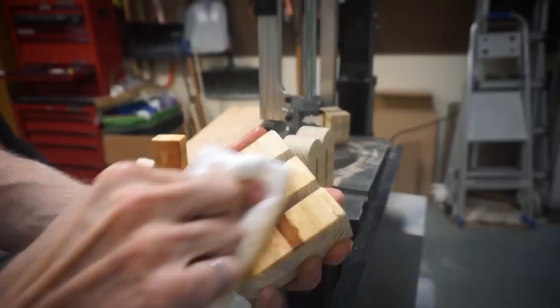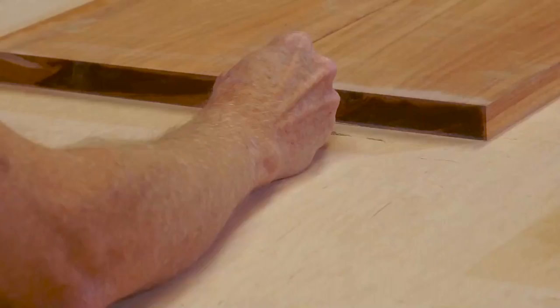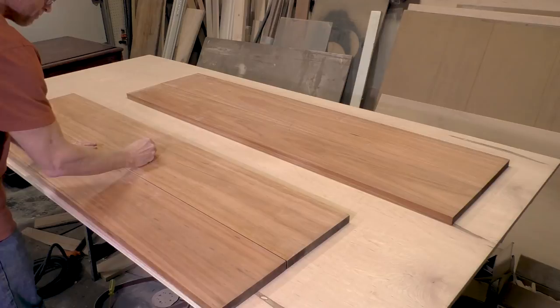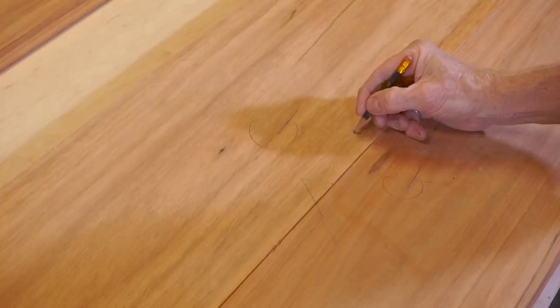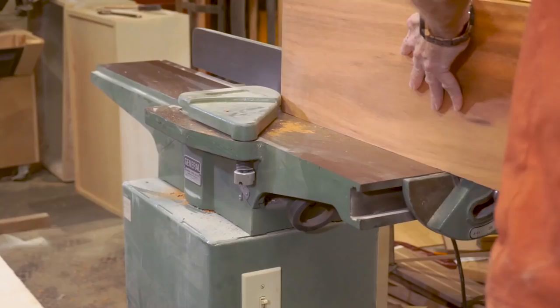So let's get started. I'm orienting the grain so that the top surface will be opposing the bottom surface — that will help to prevent warping. Now I'm marking the boards so I don't get them mixed up. I'm writing G for the glue side and marking the edges as inside, touching the jointer fence, or outside, away from the fence. That way when I put them back together I'm sure to get a perfect 180 degrees along the glue line.